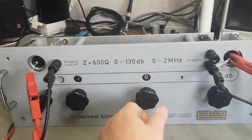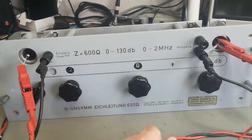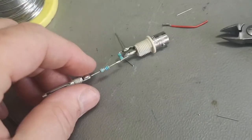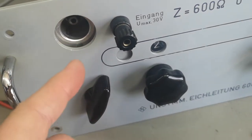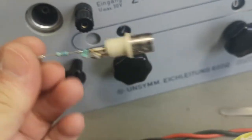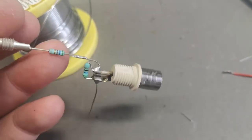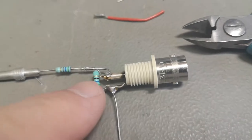I want to try this at 20 dB and sweep it to see what happens. This is a little bit more complicated on the input side because I want this unit to see 600 ohms on the reverse, and I want to give it 600 ohms this way. My generator also needs to see 50 ohms.